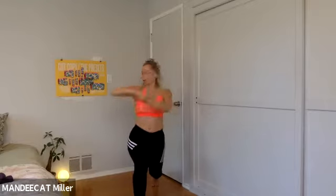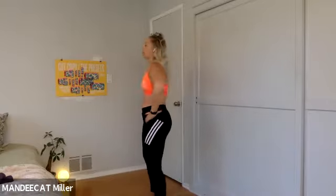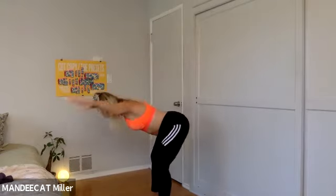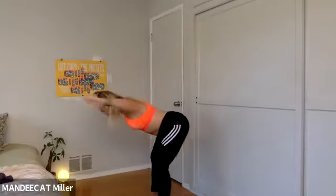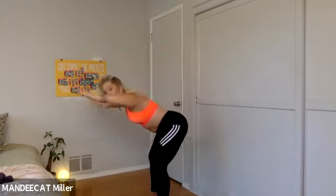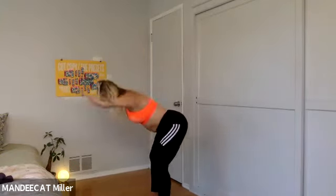Twist right, two more right and right. Step it in — feet nice and wide apart. Take your hands to your hips, roll the shoulders back. It's a hinge, reach, pull and rise. Hinge, reach, pull and rise — two more. Last one, hinge, reach and pull, rise.